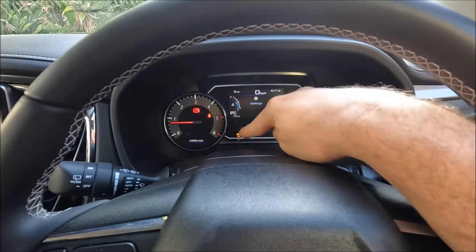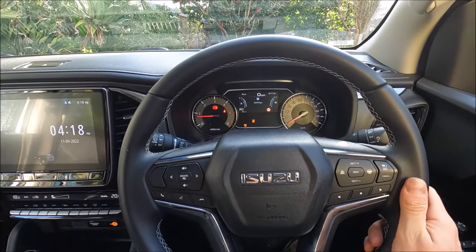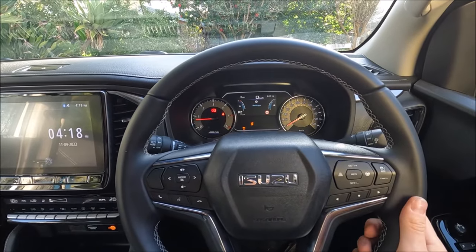You'll see these two prompts come up on screen. That will turn everything off — the steering wheel won't rumble and you won't get any audible tones.